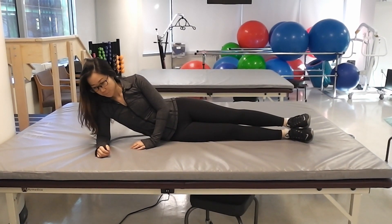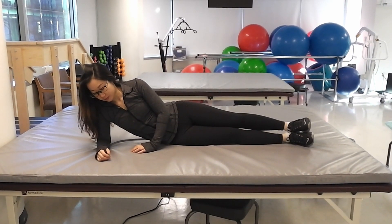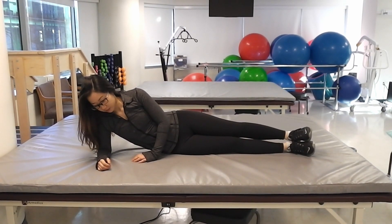This exercise is called full side plank with hip raises. To begin, start on your side with your heels and knees together and your elbow firmly planted in something soft like a mat under you.